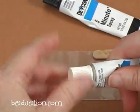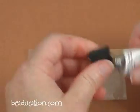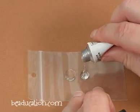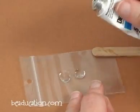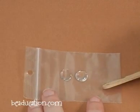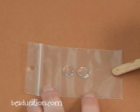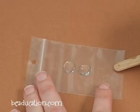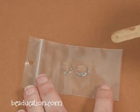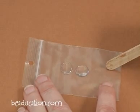Put the lid back on so it doesn't get everywhere. Pick up your other tube and squeeze out an equal amount. You can see that looks pretty even. The epoxy is not going to start to harden until you actually start to mix it, so I could let it sit here for a couple of minutes if I needed to. But as soon as you start to mix, the chemical action starts up and it begins to harden — remember, you've got five minutes with this epoxy.